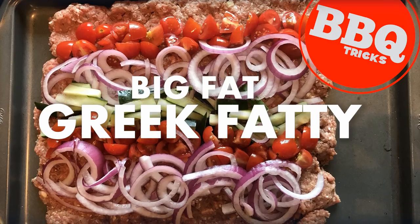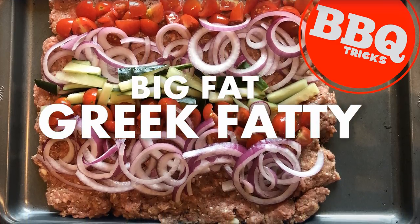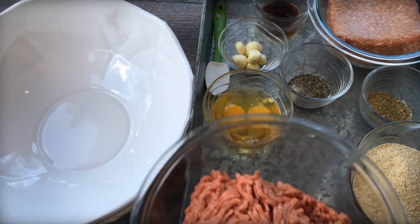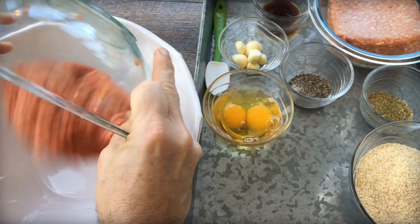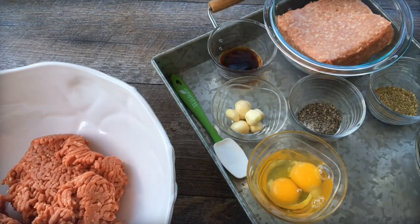This is actually a Greek fatty. It's inspired by the flavors of a classic gyro. My very first job was in a Greek deli, so I love these flavors. It definitely reminds me of that time and all the great lamb, cucumber, and onion flavors of a gyro.